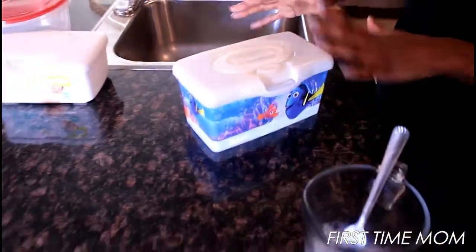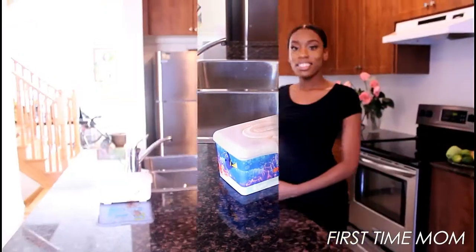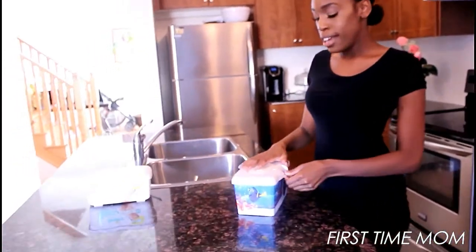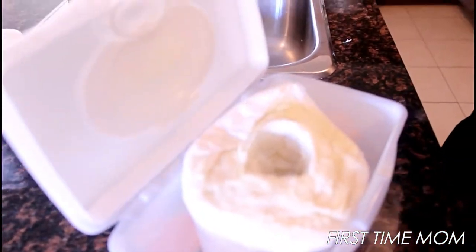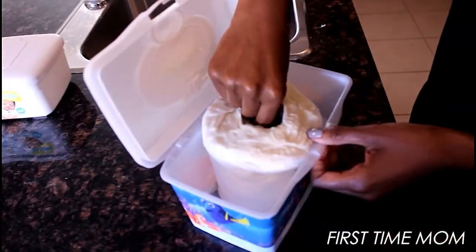Once it's moisturized and saturated, we're gonna pull out that cardboard. Now that we've let it sit for just 30 seconds to a minute, the cardboard piece in the middle is gonna slide out like butter — just watch this. So simple, so easy.